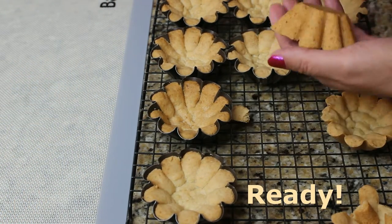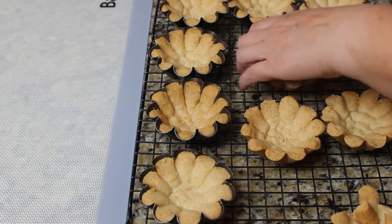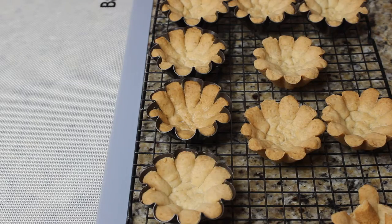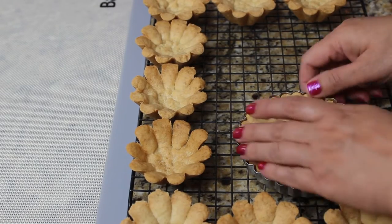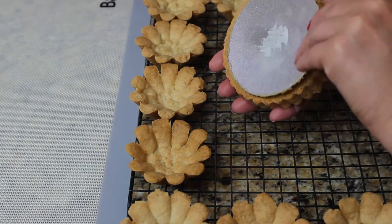It's easy to unmold them — as you can see they just pop right out. Be very careful unmolding them because they are very flaky. I actually broke one so I had to give it to somebody to eat.